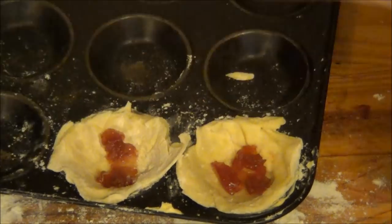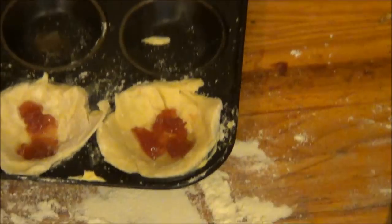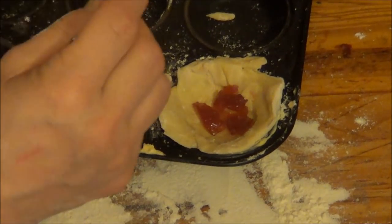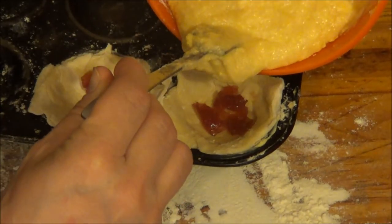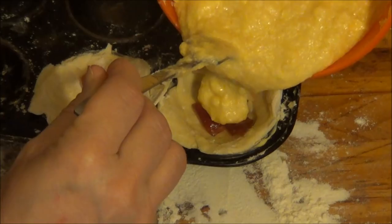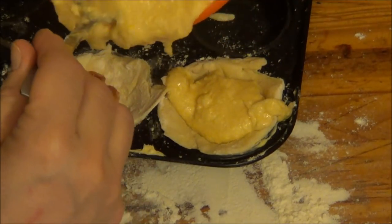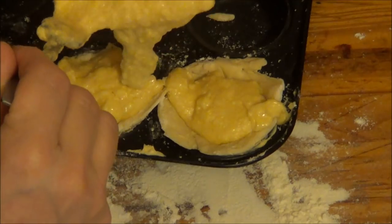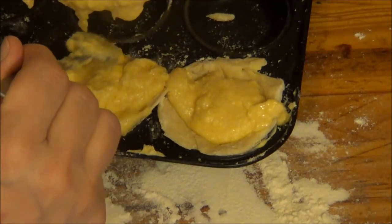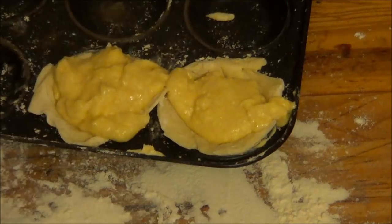And then what I'm going to do is apply the mixture — you probably saw me mix it. This is a recipe by my good friend. So now I'm going to put them in the oven.